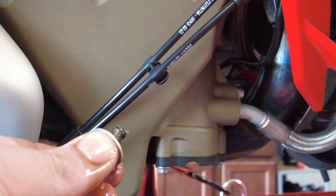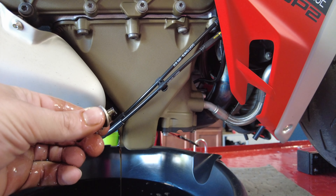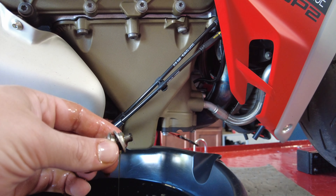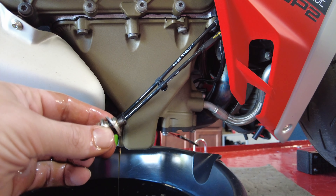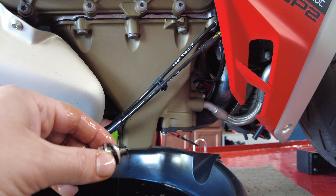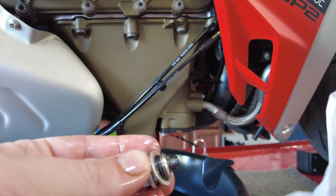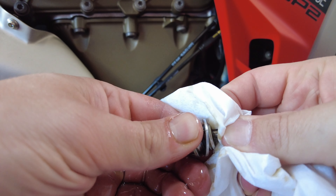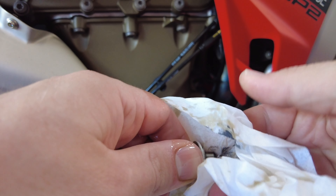Don't worry about that — it's supposed to be there. In all seriousness, it is super common to have shavings, especially on your first couple changes, so don't be super alarmed. It's just a Ducati thing, and it's just kind of normal. We're just going to give them a quick wipe off and clean our magnet back up, so everything is nice and clean when we put it back in.